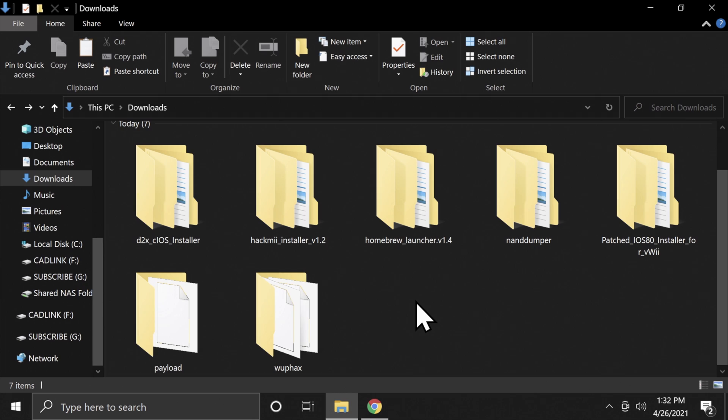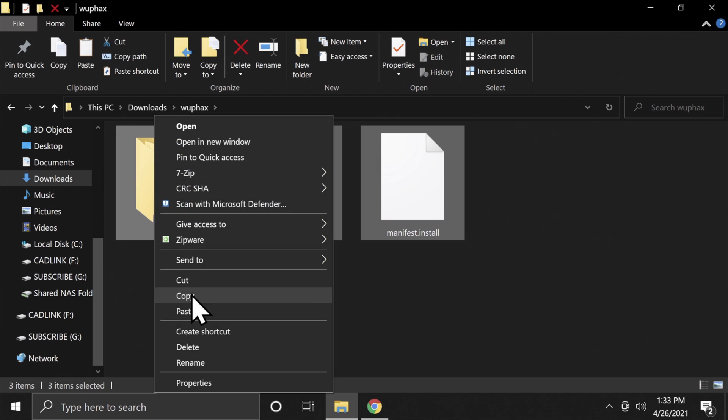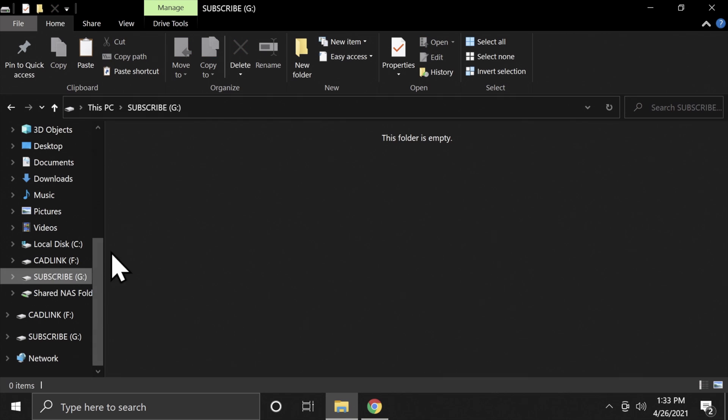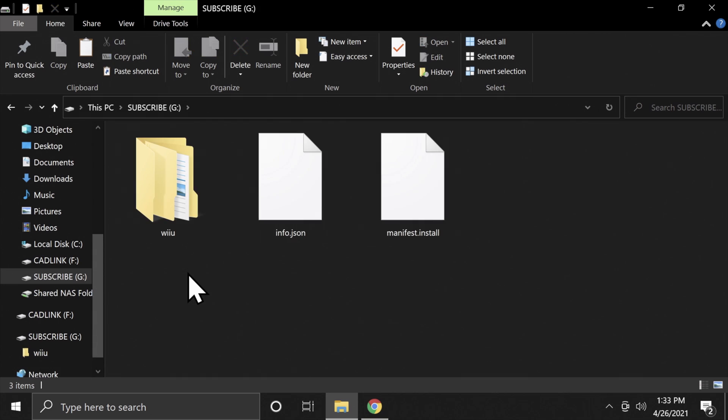Insert an SD card formatted in FAT32 into your PC. Transferring files to the right places on the SD card is the key to success here, so pay careful attention. Go into the WUP Hacks folder, grab all of the files you see in that folder and copy them. Then go to your SD card, right-click and paste them right on the root of the SD card.